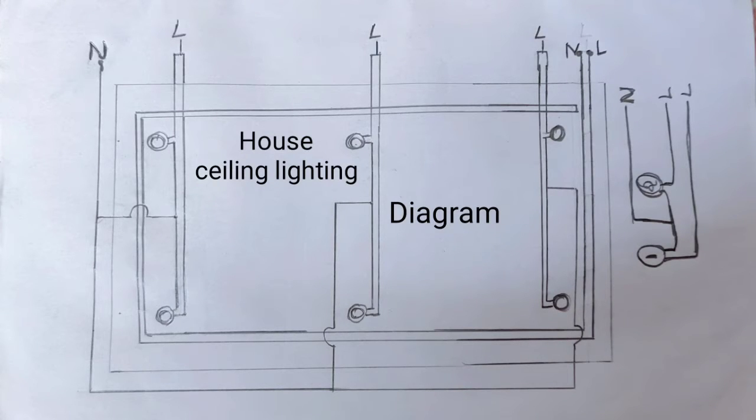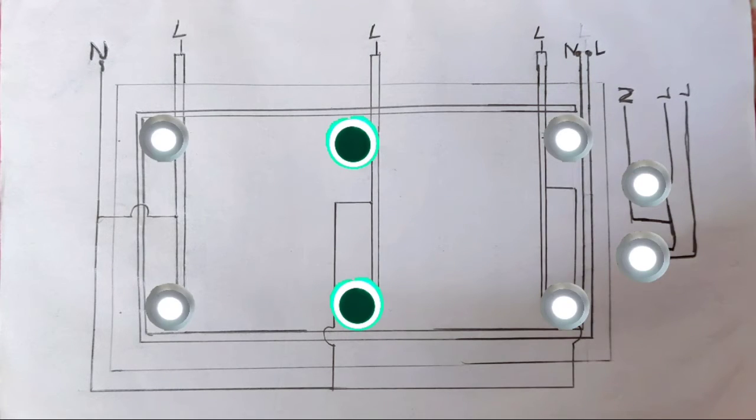This is the diagram of the ceiling light. We have two lamp connections. We have a neutral line, then a first lamp and second lamp. We have a parallel connection. As a second one, we have a neutral line with the first line and the other lines. The other is the neutral line, with a second lamp.